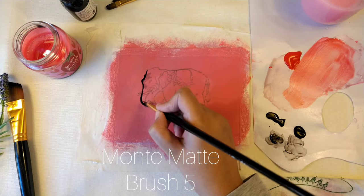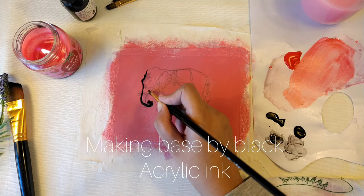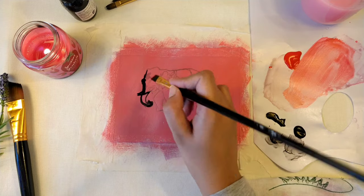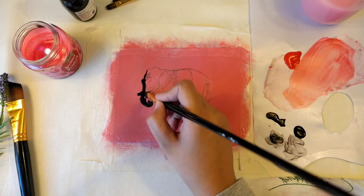Then I take a Montmartre number 5 brush and give the base to the elephant using Liquitex acrylic black ink. You can use acrylic paint also, but I want it to dry fast so I use the ink.